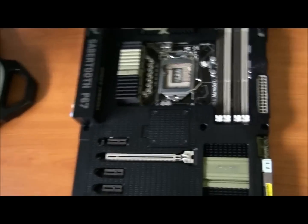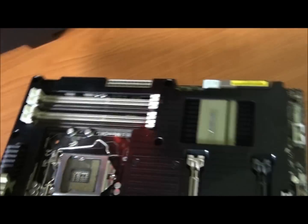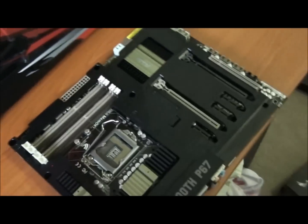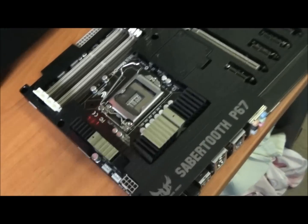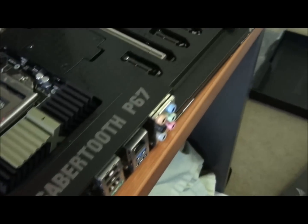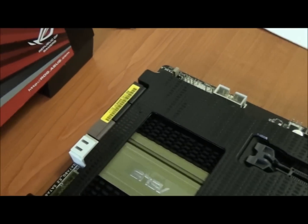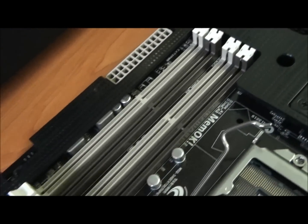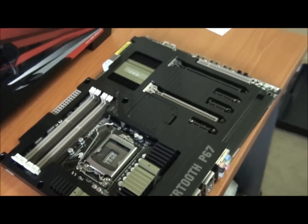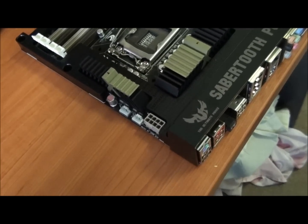Anyway, back to the board itself. So here it is — pretty awesome looking, in my opinion. It's not for everybody, but I really like it. I'll go over all the features and specifications.